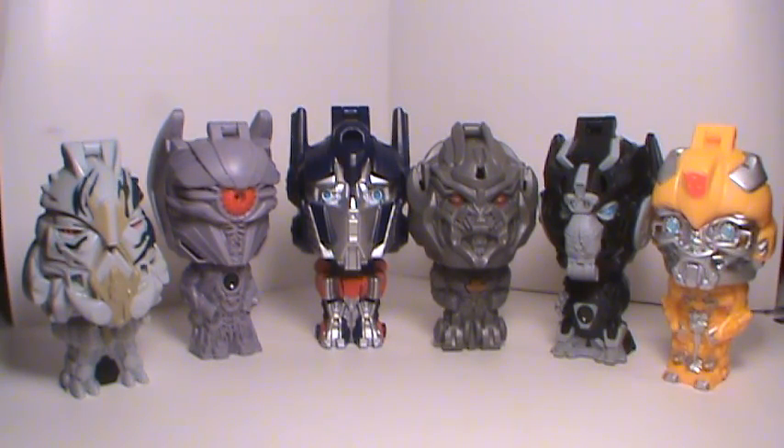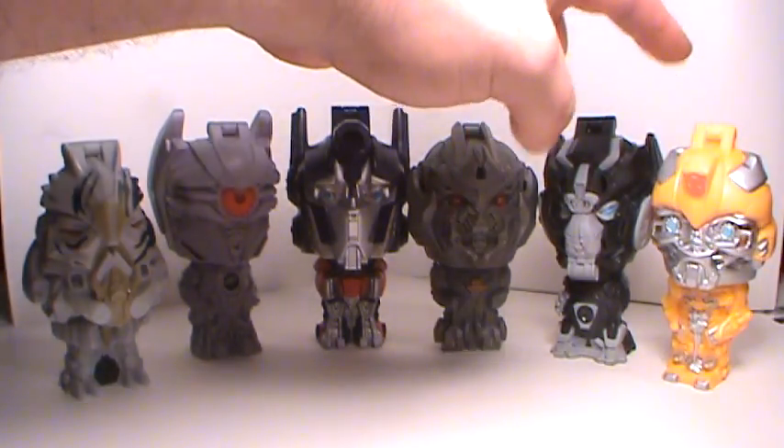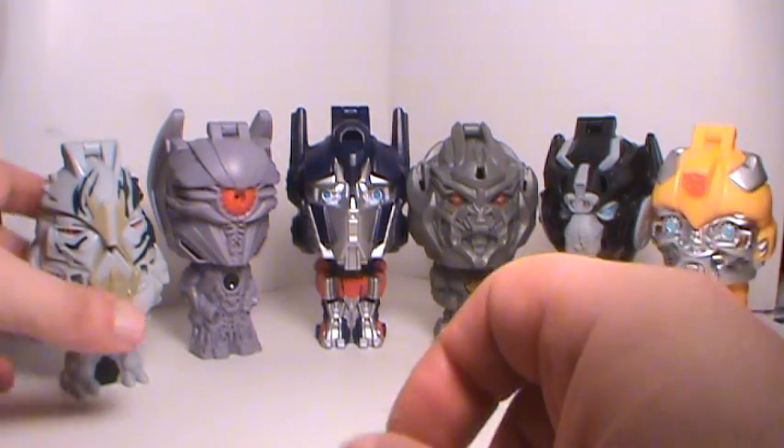Hey, what's going on everyone? Sportsville 3 here, bringing you another Transformers goodie set. These are Waves 1, 2, and 3. I've already reviewed Wave 1 with Megatron and Optimus, and today we have Starscream, Shockwave, Ironhide, and Bumblebee. So let's just take a quick look.